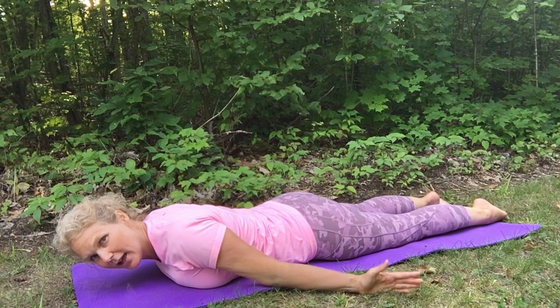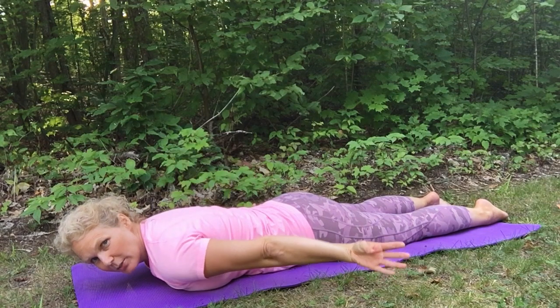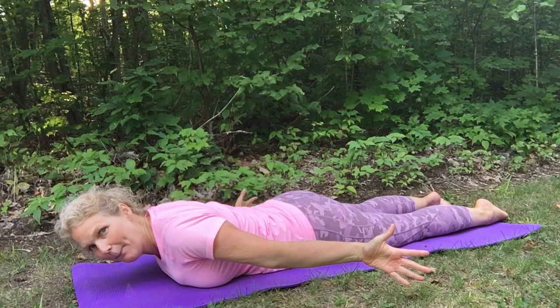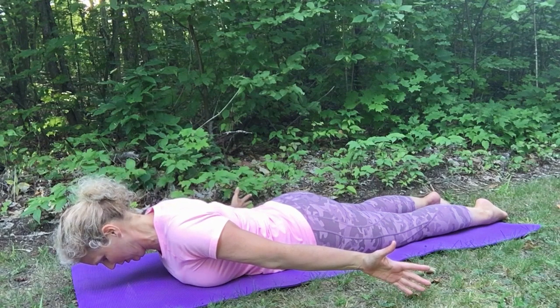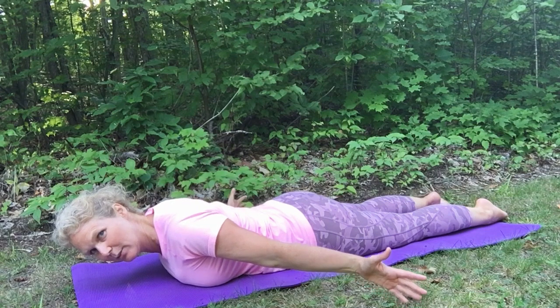Arms down at your side, and you want your thumbs up as if you're hitchhiking. Many of you will push your shoulder forward — don't do that. Thumbs up in this position. And with your head, give yourself a double chin, tuck your chin.